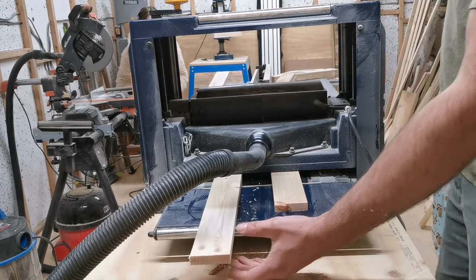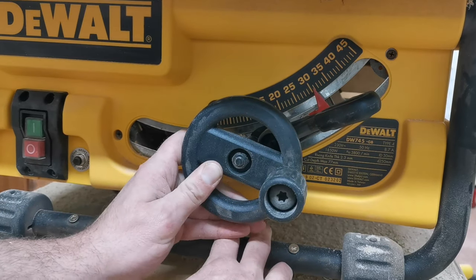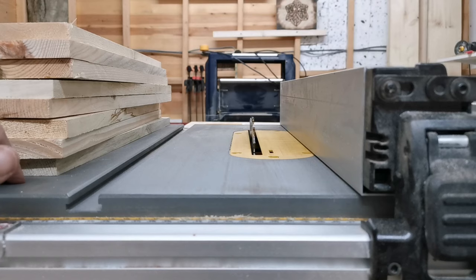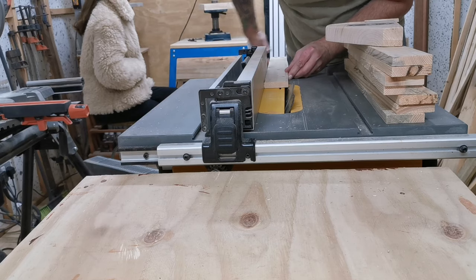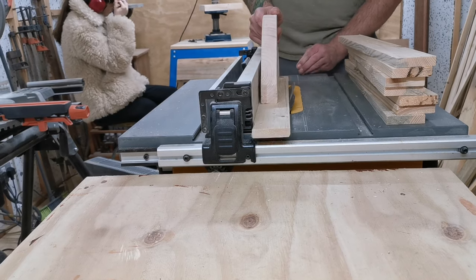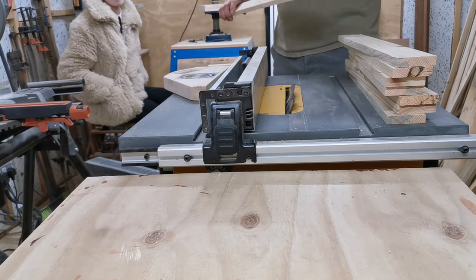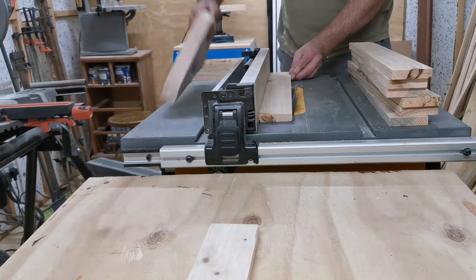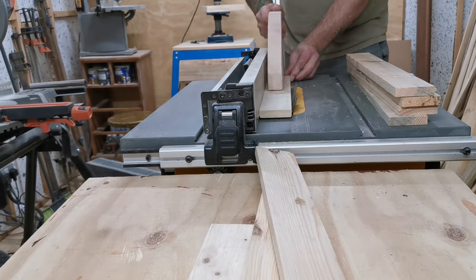I then move over to the table saw and set it at an angle of 30 degrees to put a small bevel on each of the pieces of pallet wood. I apply the bevel to both sides of the board, and this is just going to add a little bit of visual texture to the boards when the wine rack is constructed.